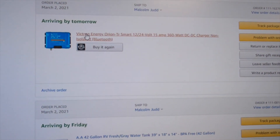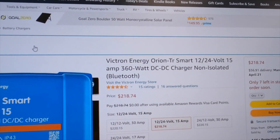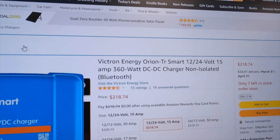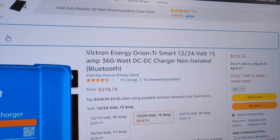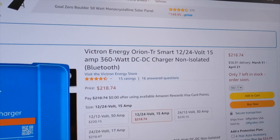Next is an automatic charge relay — a pricey item over $200. This allows us to use the alternator and start battery to charge our house batteries. It's a 360-watt DC-to-DC charger for the batteries.